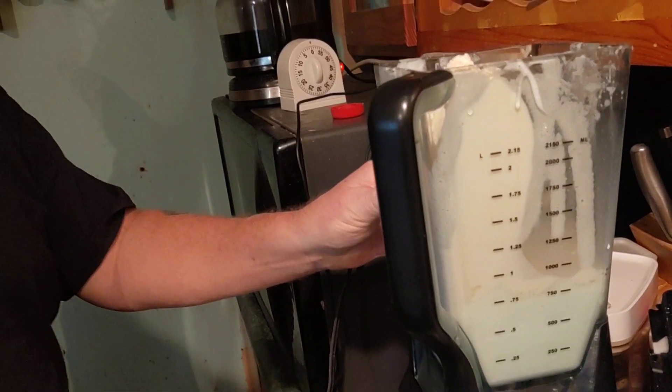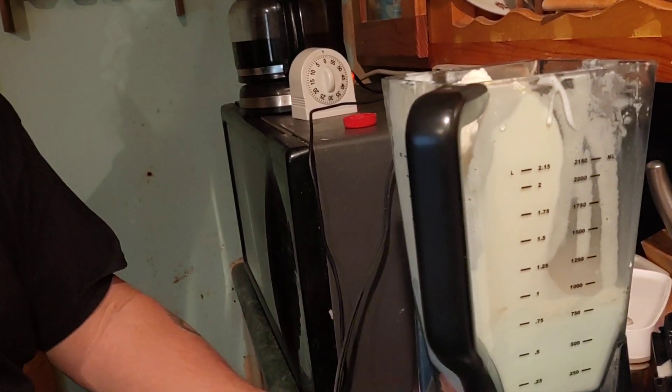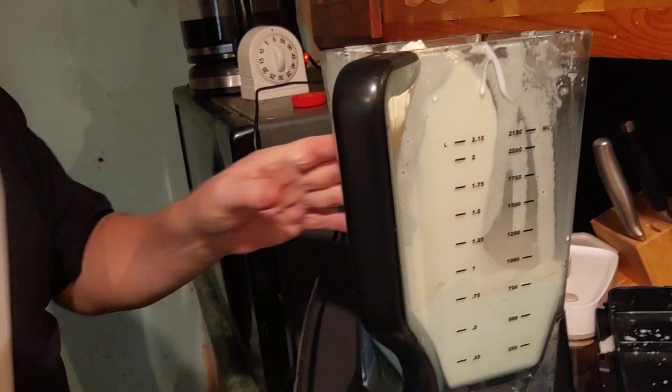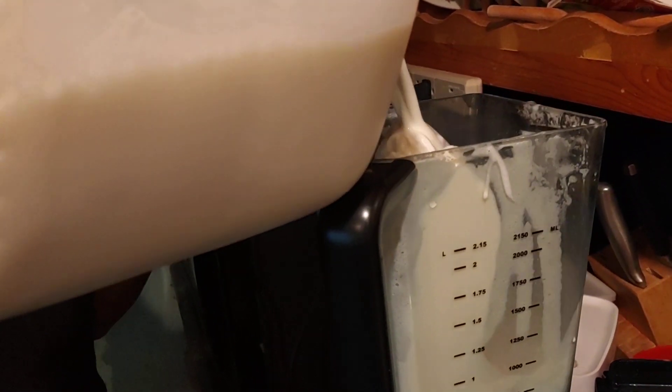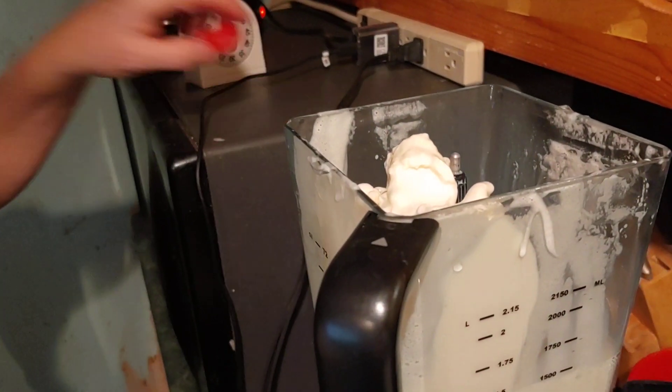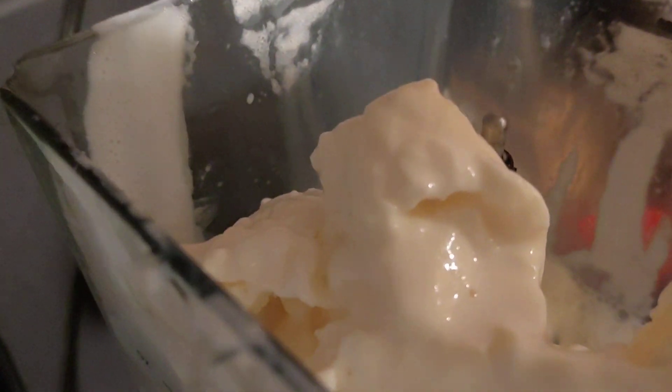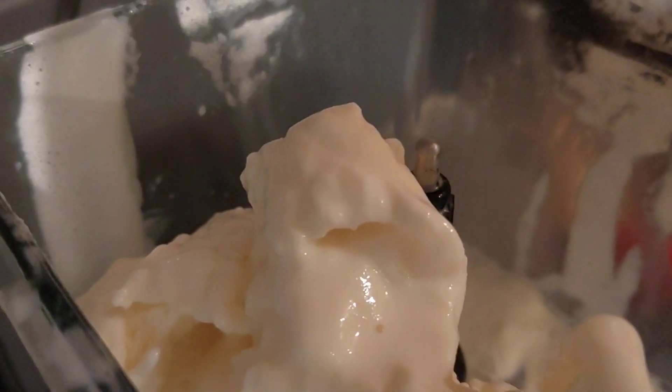We didn't lie — we're making it. We said earlier we were going to do a video on this and we are doing a video on this. It just got a little later than we thought. All right, got the milk and the vanilla ice cream.